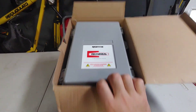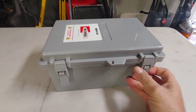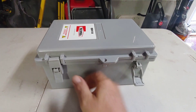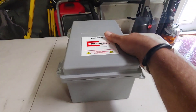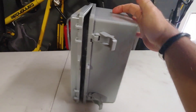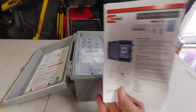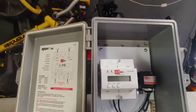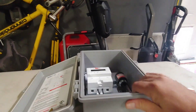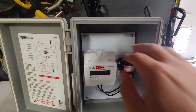As you can see, there's your RectorSeal logo. It's got some nice little latches here that help keep it nice and tight and sealed when it's outside. This is going to be mounted on the exterior wall in my application, though other applications could mount this inside. It is a nice sturdy box. Of course you will have to drill your own holes in order to bring the electrical connections inside.